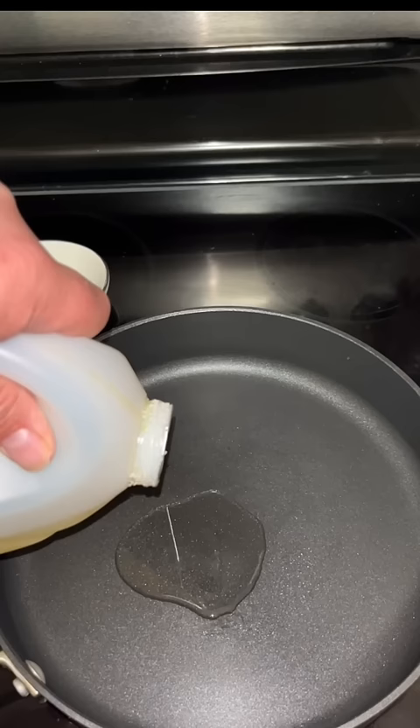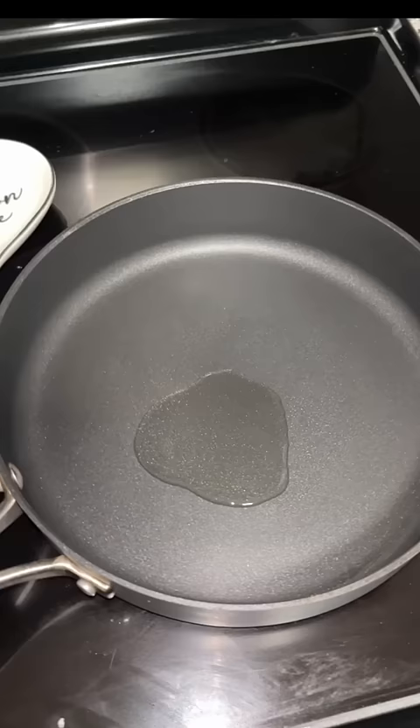Stove on high, then put a little bit of oil in the pan. Swish it around a little bit to cover the whole pan, then drop in three kernels. These are your sentinel kernels — they'll let you know when the pan is hot enough to put in the rest of the kernels.